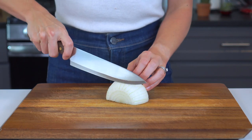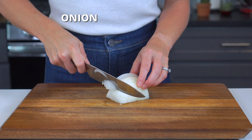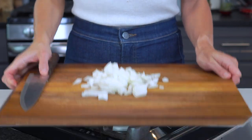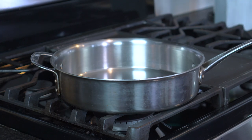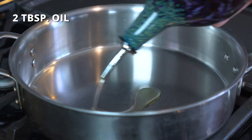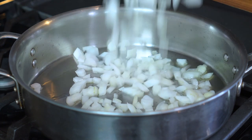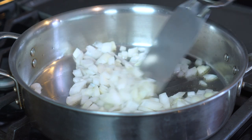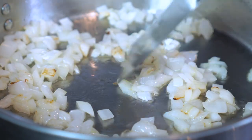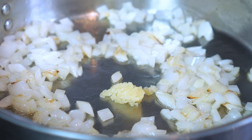You'll first want to finely dice half of a sweet or white medium-sized onion. Place a medium-sized saucepan or skillet over medium heat. Add two tablespoons of olive or avocado oil along with the diced onion. Sauté for three to four minutes or until the onion begins to turn translucent. Add two garlic cloves and continue sautéing for another minute.